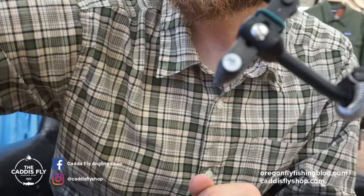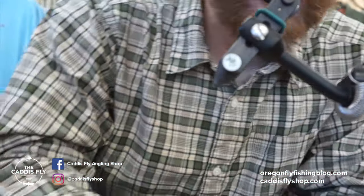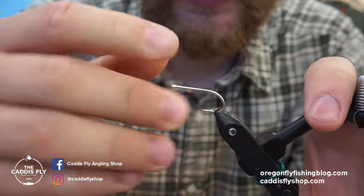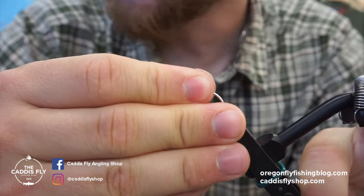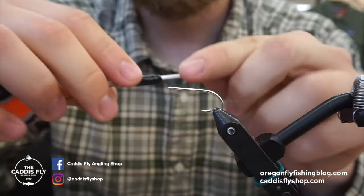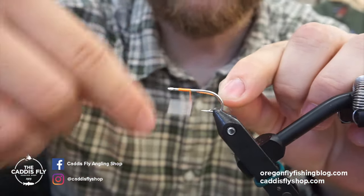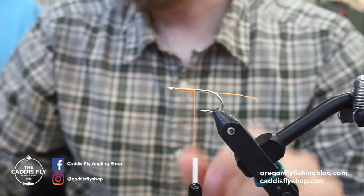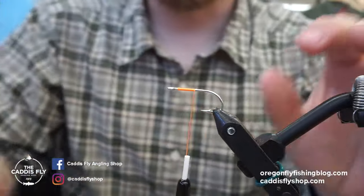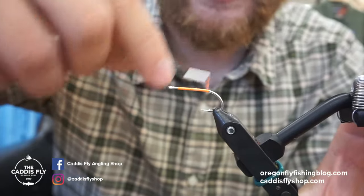The hook I'm using is an SL11 3H size 8 from Gamakatsu. That's the main hook I've been using lately in the surf — works fine, and I use it in a variety of sizes. The thread I'm using is Vivas 140 denier power thread. It's pretty strong stuff. You don't really need thread this strong, but I think it helps quite a bit, especially for flies that are going to get a little beat up like this. So we'll take some wraps to the back here.